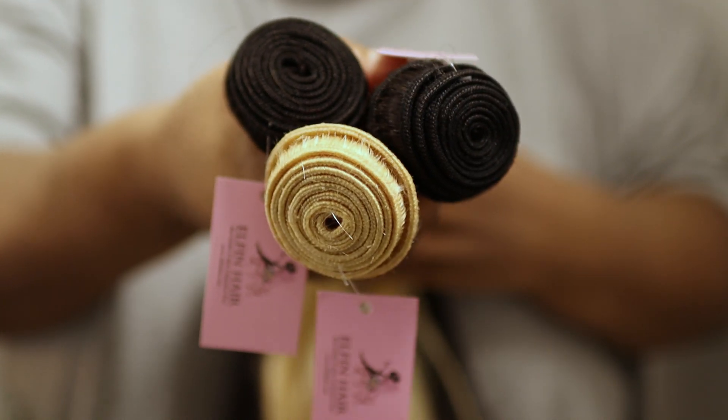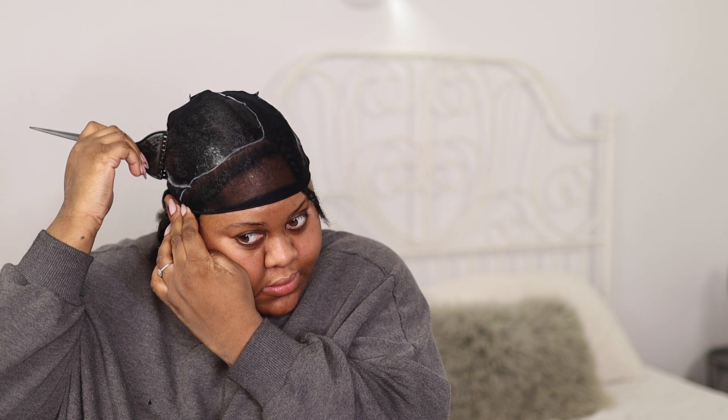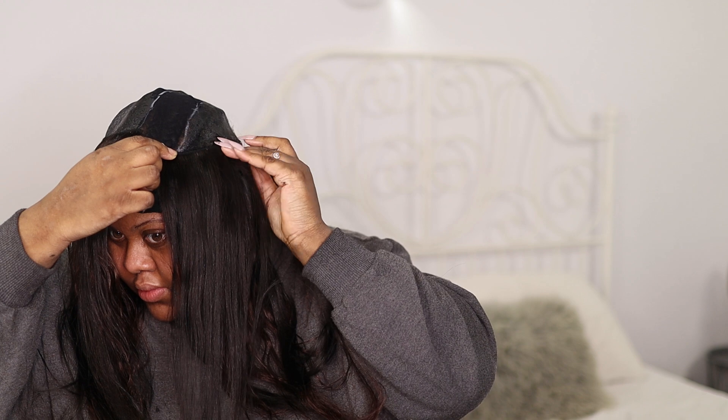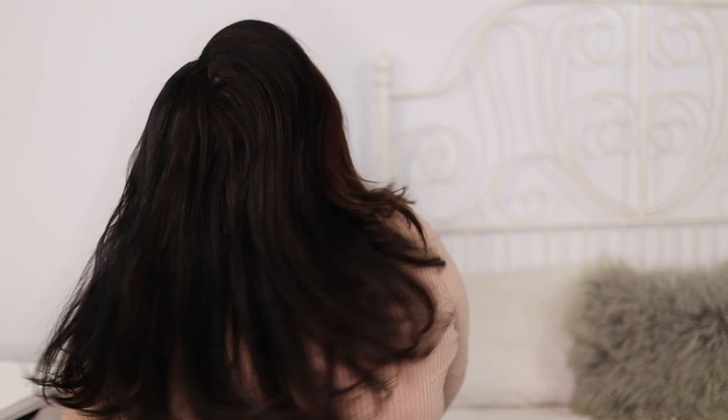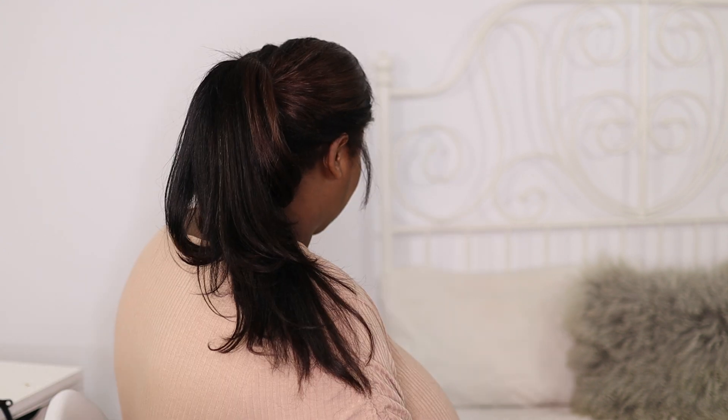I finally tried out a quick weave. I was very doubtful at first and a bit scared of the bonding glue, but the results turned out beautiful — really natural and absolutely gorgeous. This quick weave could be worn up or down because it is so versatile. If you'd like to know about my first time doing a quick weave, just stay tuned.